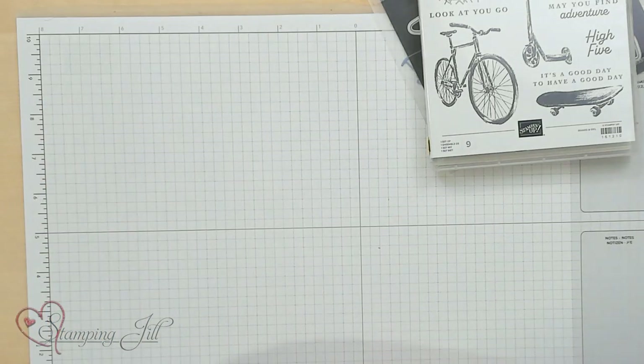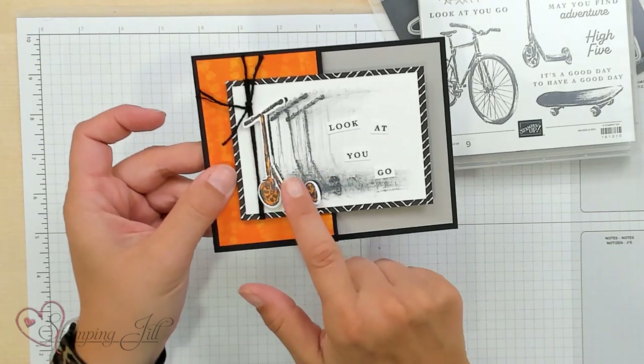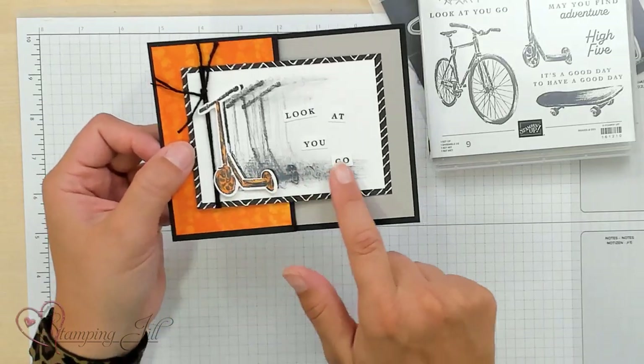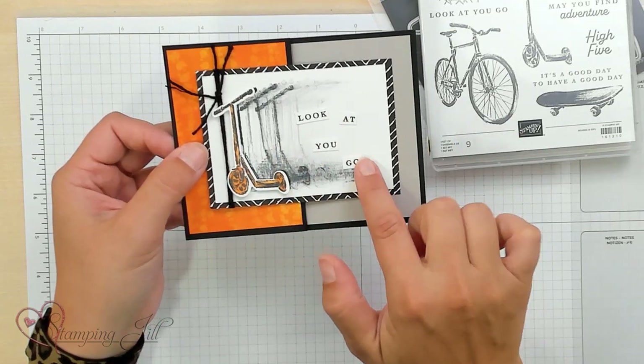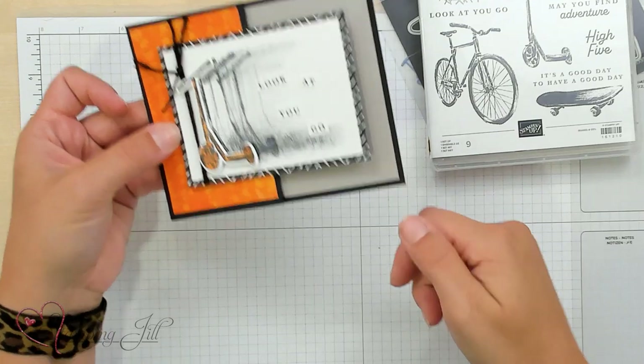I also came up with this one — my cute little Greg is a scooter rider. He likes to go to the skate park with his scooter and do tricks, so this made me think of him. I used this little technique where you can kind of drag your stamp along and make it look like it's moving. I did the 'look at you go' sentiment and just cut it up to create a fun, simple card.